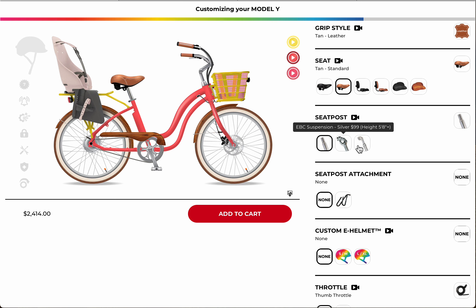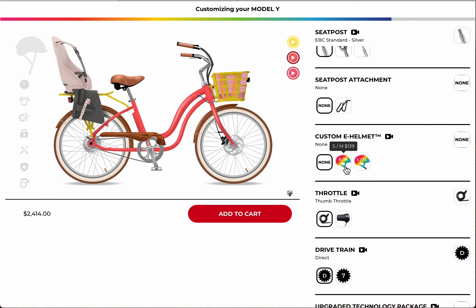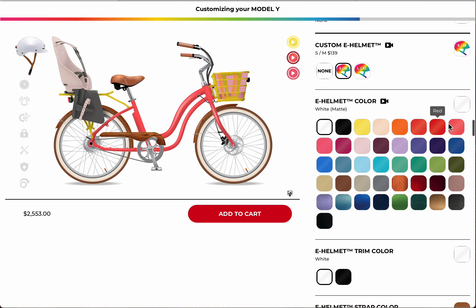But if you're a taller rider and you like a little more cushion, or you're a little heavier, go with the suspension seat post — either option will be fine. Then we get down to the custom helmets, which is a really fun addition.